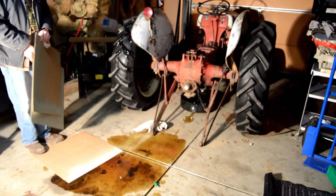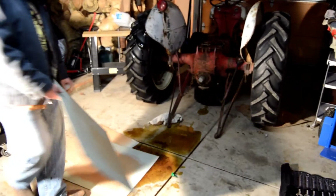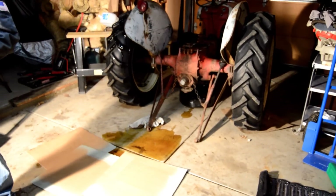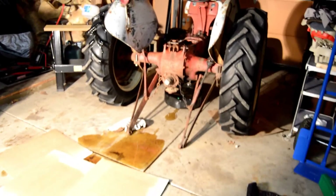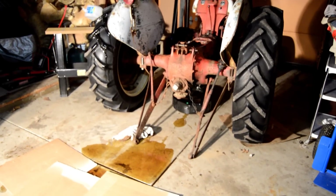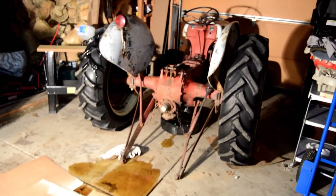We were trying to drain the hydraulic oil out and the plug snapped off. We had the container underneath the tractor but the plug wasn't fully unseated, so we made a big giant mess. Now we're going to have to fix the plug — it barely took any pressure at all.